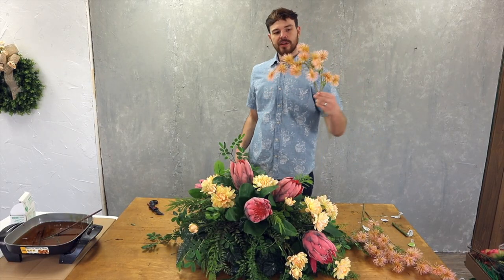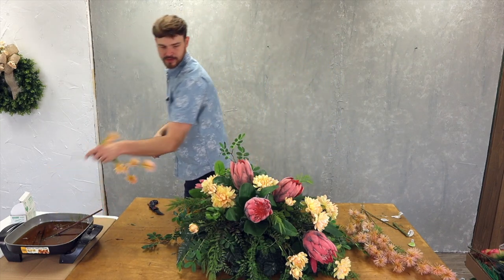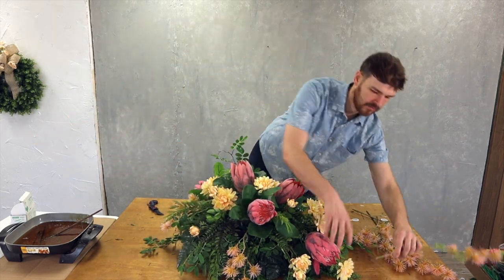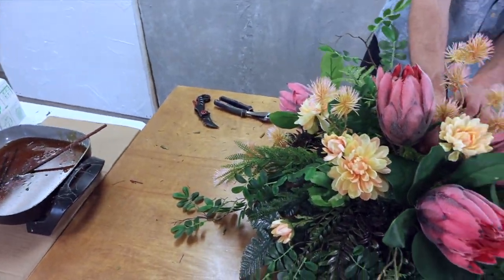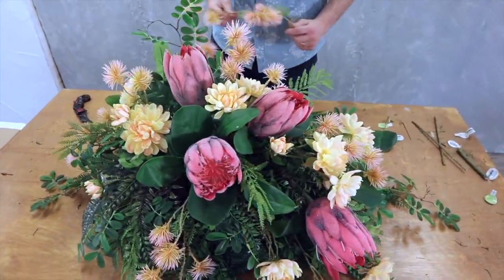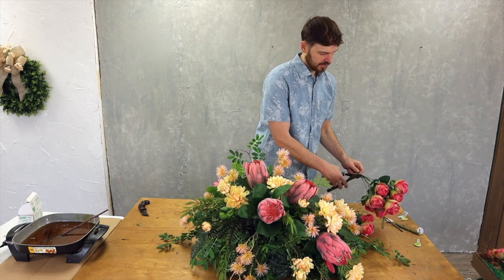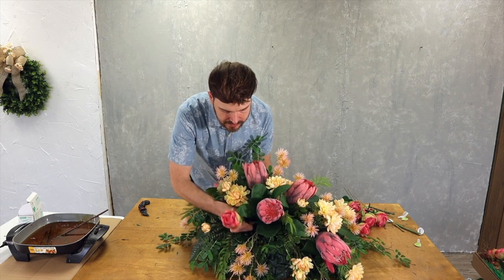We're going to use a faded thistle spray because it helps with the tropical-ish vibe going on here. Just stick one of these down in the front. Now I'm going to fill in with a little bit of this fuchsia rose — I'll cut all of these off and fill in some of the spaces.